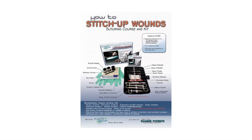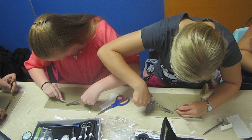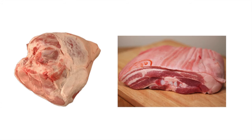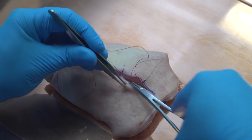Our approach to this need, and our recommendation to teachers and students, is simple. Once students have mastered the various basic suturing patterns using the artificial skin supplied in the kit, we recommend that they visit the butcher shop and buy a suitable piece of meat with skin attached. Pork shank or pork belly serves the purpose exceptionally well, but chicken or turkey breast will also suffice. Ask your butcher for advice.